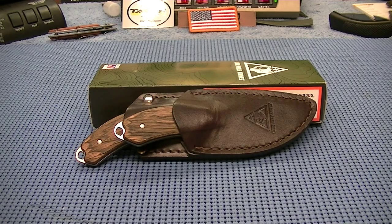Got a couple of hunting knives I want to share with you guys. About a week ago I picked these knives up, got them off of Amazon.